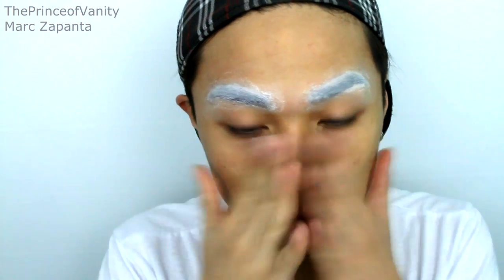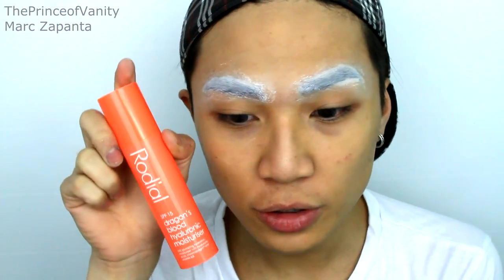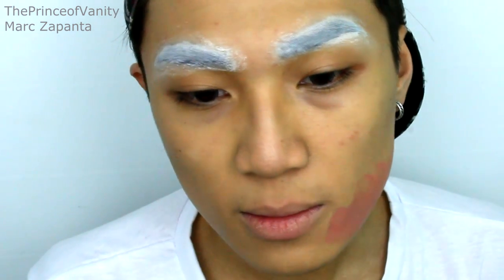Now you can apply your moisturizer — moisturizer moves the glue around, which is why we do it after the brow cover. I'm going to be using my Rhodiol Dragon's Blood Hyaluronic moisturizer. You're applying a lot of makeup, so you want skincare to protect your skin. For the face I'm just going to run through it quickly — I want to do a separate drag contour, highlight, and foundation video, so let me know if you're interested. I'm going to apply a bit of beard cover and use MAC Full Coverage foundation in NC35.